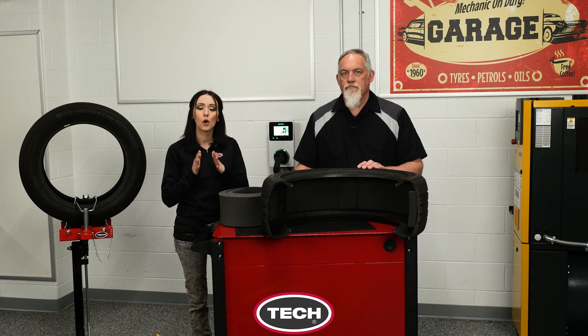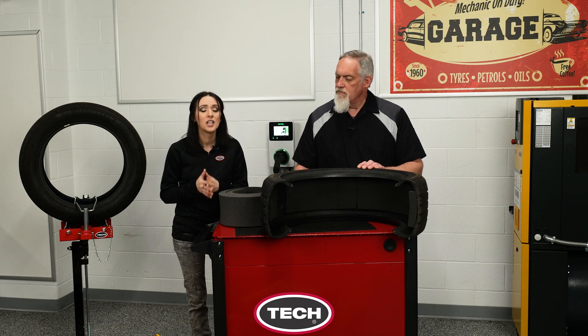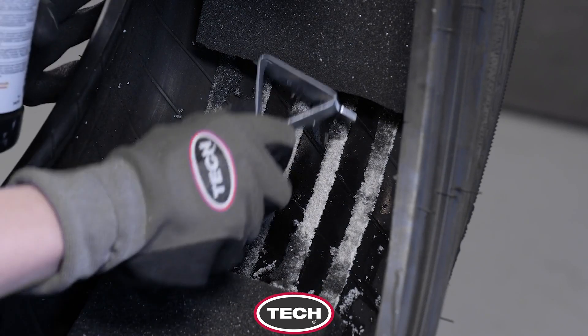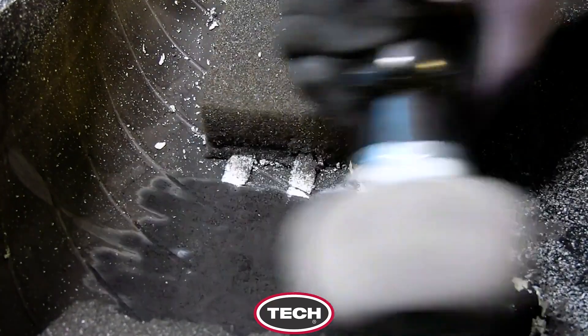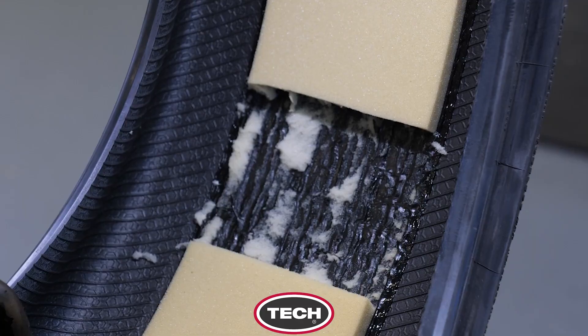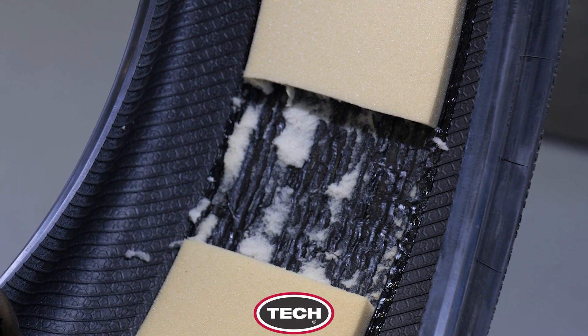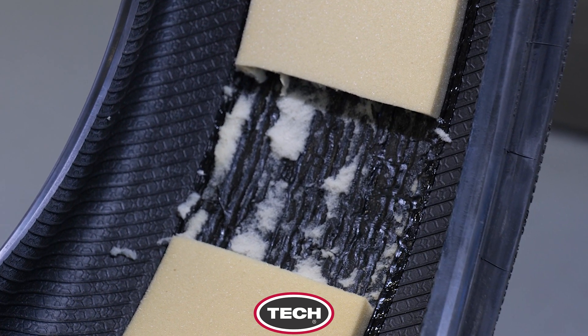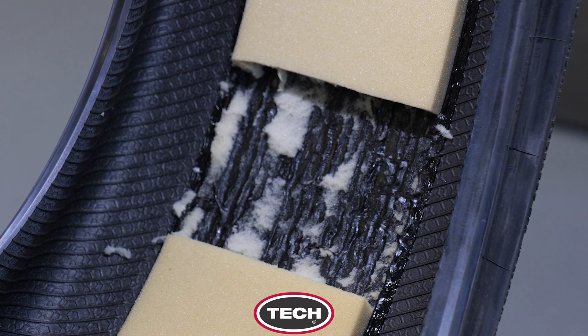Cured adhesives will need to be completely removed prior to installing a one-piece patch plug or two-piece tire repair. To remove the adhesive, clean the area with rubber cleaner and a scraper, then follow that up with your low-speed buffer to create a smooth, even texture for maximum adhesion.